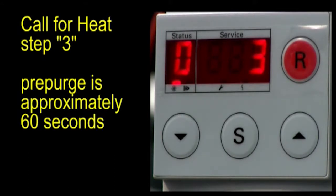Step 3, pre-purge time, is approximately 60 seconds. For time's sake, in this video, we're going to jump ahead to the end of pre-purge.